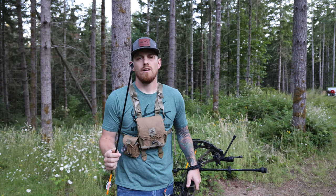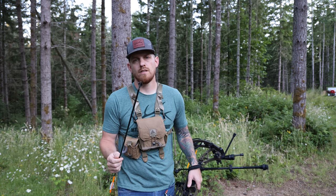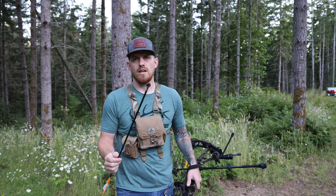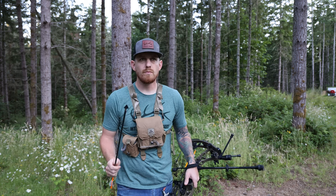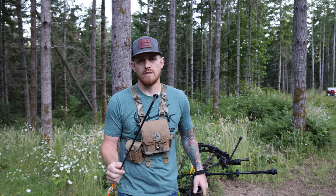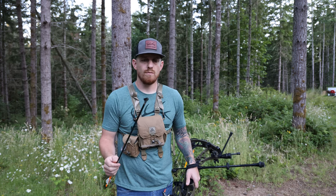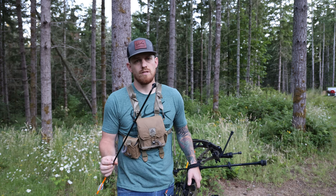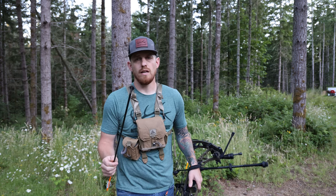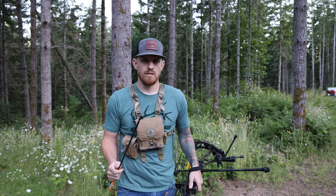I recently picked up a new set of broadheads — a three-pack of the Annihilator 125s. These aren't the XLs, these are just the standard size. I like the way they look; they're not super bulky. My favorite thing about these broadheads is that there's no cutters, no bleeders, no interchangeable blades — it's just one solid head. Very simple design, and they fly out of the box just like your field point. No tuning necessary.